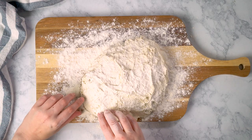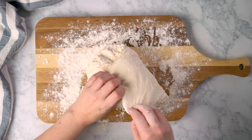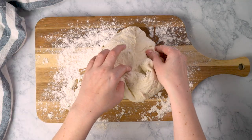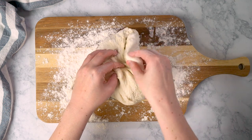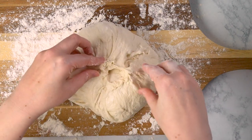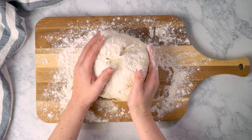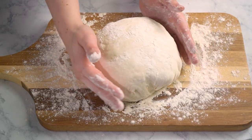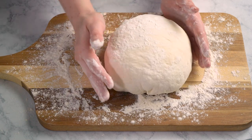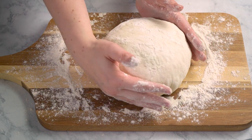Grab some more flour and sprinkle the top so you can shape the loaf more easily. Remember, we're not kneading here, but we are folding and shaping to introduce more structure and create a good round. Fold each side of the dough inward, overlapping the last side, then take the edges and pull them towards the center to form a rounder loaf. The dough will fight you a little — that's good, it means you're creating surface tension. Sprinkle with a bit more flour if needed, then gently plop it over and smooth down the irregular sides.